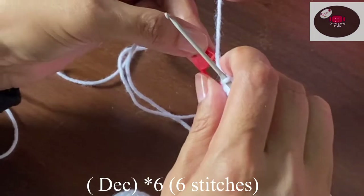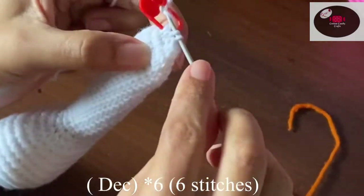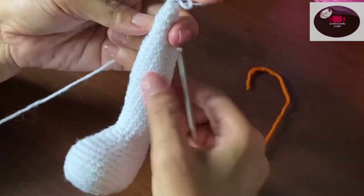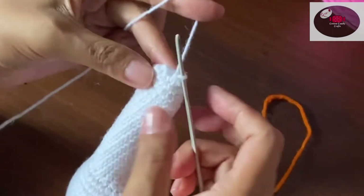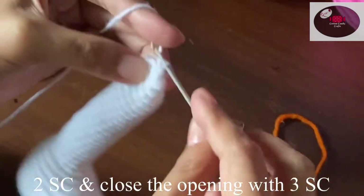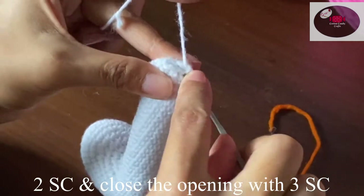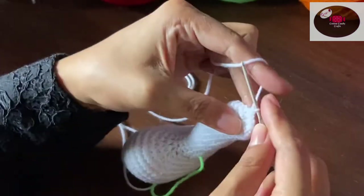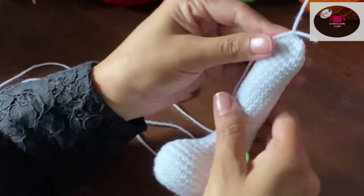Next we will make six decreases. Now the row is complete. We'll take this side as the front of the leg, do two more single crochet on two stitches, and then start closing the opening using three single crochet, then one slip stitch, and cut the yarn. Make two legs in this way — I have already made two.